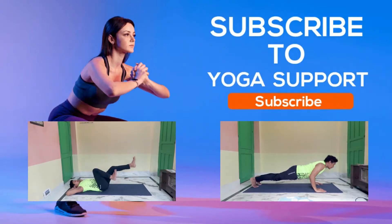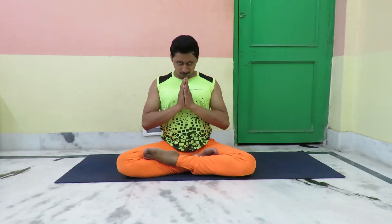Subscribe to my channel and press the bell icon. Namaskar! Welcome to my channel. Today we are going to do the side squat — the Cossack squat — and we will see the other way to do the side squat as well.